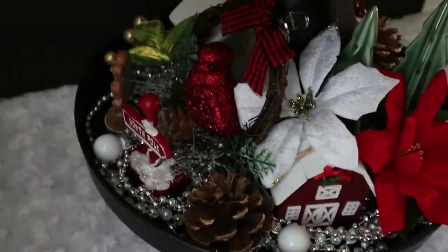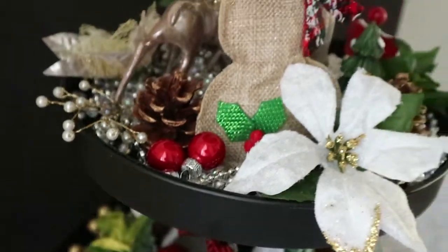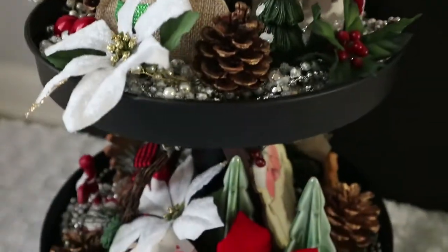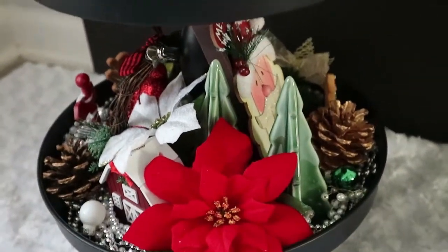Hey everyone and welcome back to my channel! Today I'm going to show you guys how I create my DIY three-tier Christmas tray. So if you guys would like to see that, then please keep on watching.